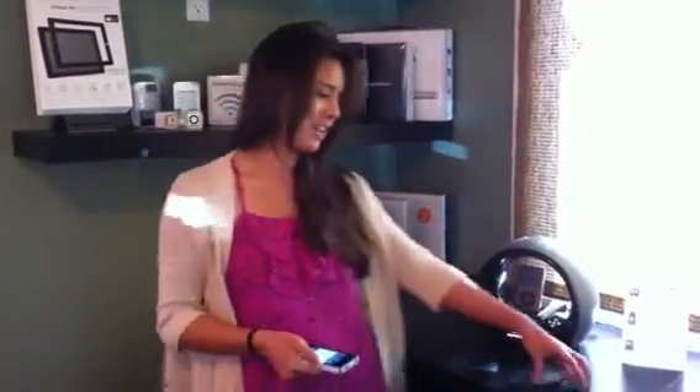It also does come with a handheld remote, and we do offer these at La Jolla Home Theater. So come by and check them out, and we'll see you next time.